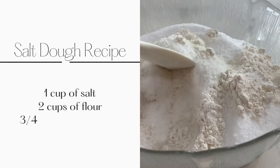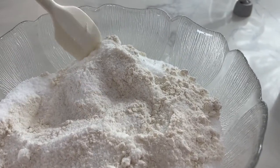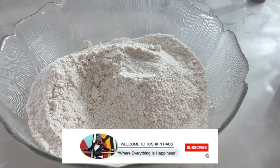The first type ornament I'll be demonstrating how to make is made out of salt dough. Ingredients needed for this recipe are 1 cup of salt, 2 cups of plain flour, and 3 quarter cups of hot water.